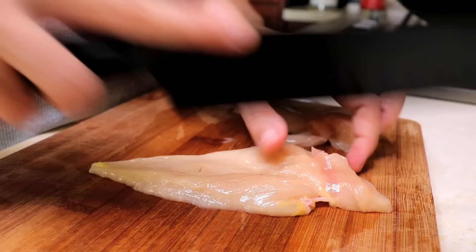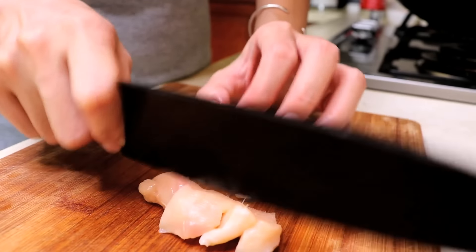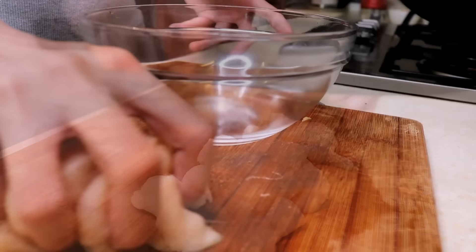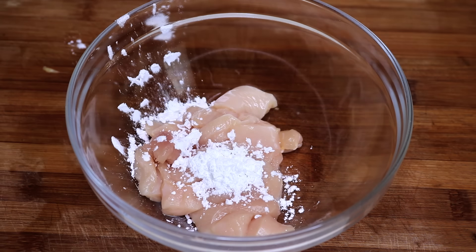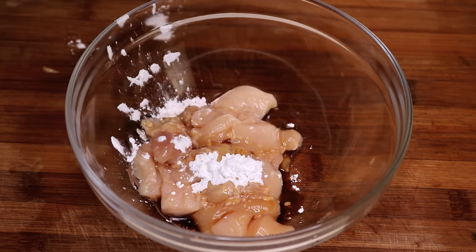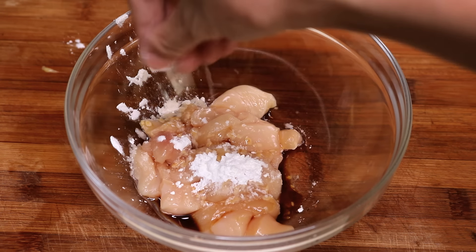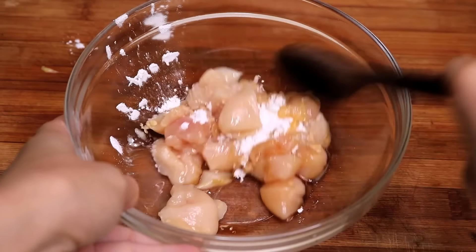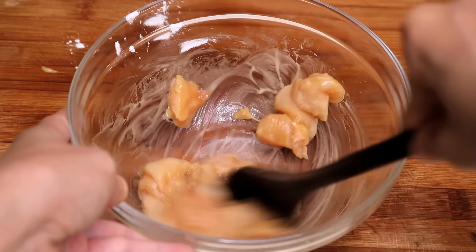Cut the chicken into small pieces. Mix it with 1 tsp of cornstarch, 1 tsp of soy sauce, 1 tsp of vegetable oil, and a pinch of baking powder. Chicken breast usually gets dry during stir-frying. Adding baking soda will tenderize it, make it juicy and smooth.